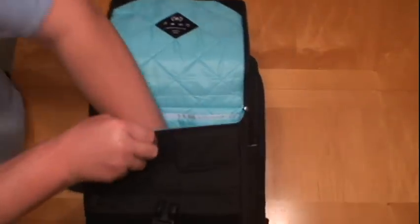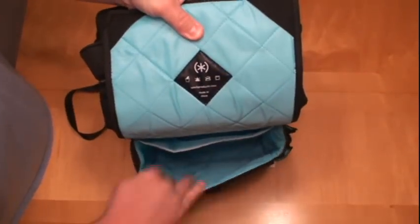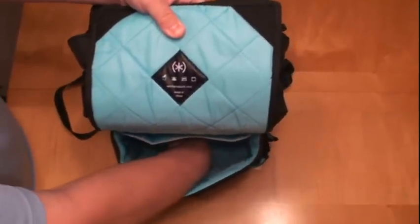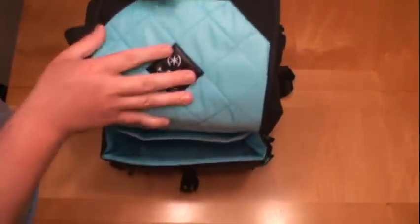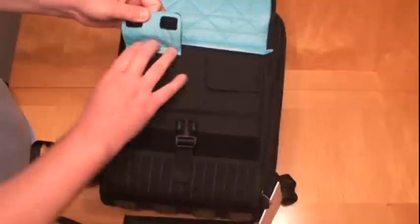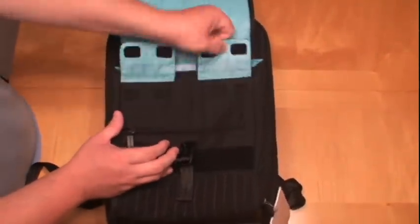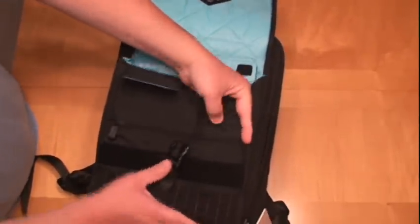A really nice big pocket here, keep a lot in there. That's a good 8 inches deep. Another pocket back here — in front, some magazines could fit in here. It's pretty deep. A couple of little pockets in the front. Those are pretty deep — I can't reach the bottom of them.